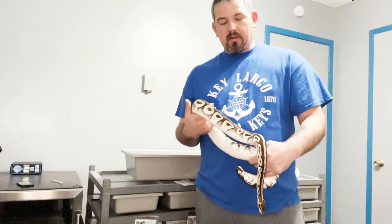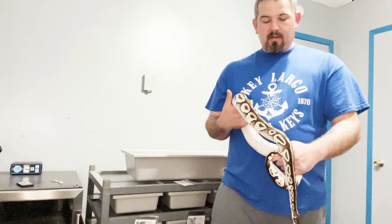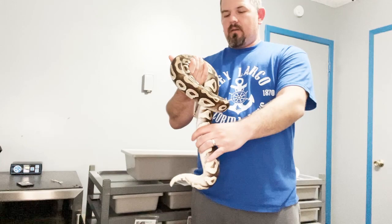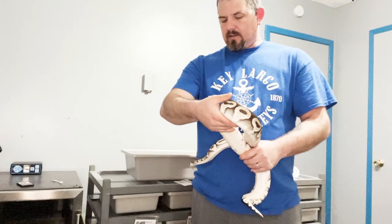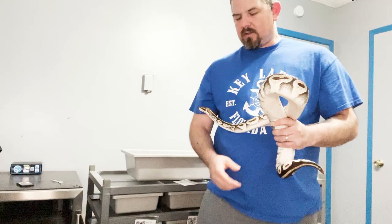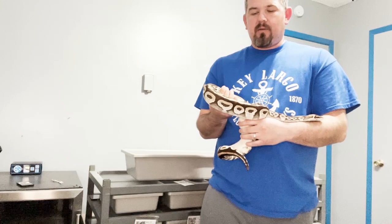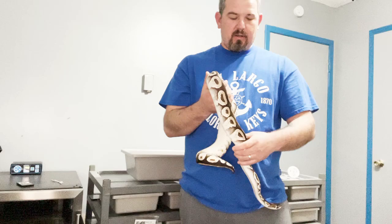The thing you've got to know about humidity is if you keep it too low, you run the risk of not only getting a respiratory infection but also having a really hard time shedding. If it's too high, you're better off too high than too low, as long as you've got the proper heat — and we'll get into heat in a little bit.